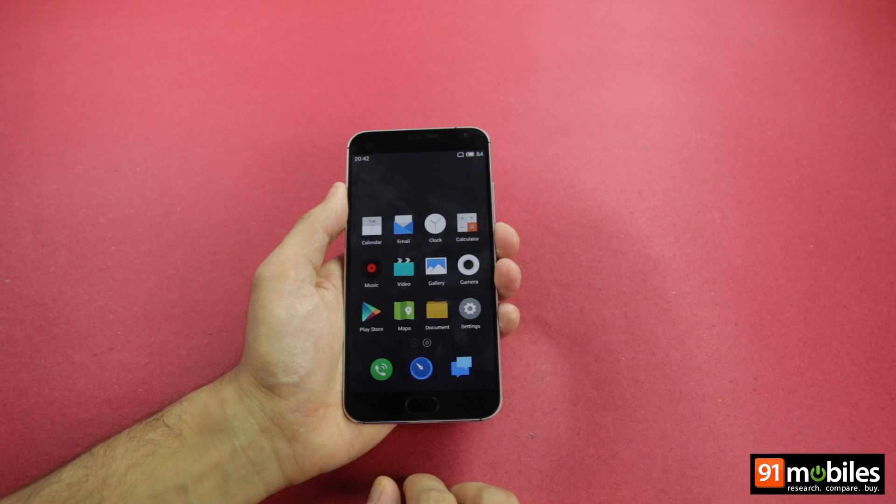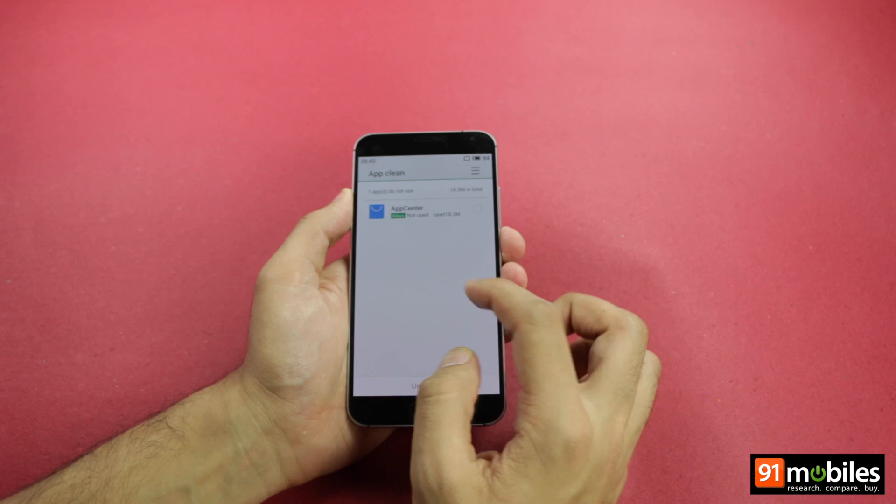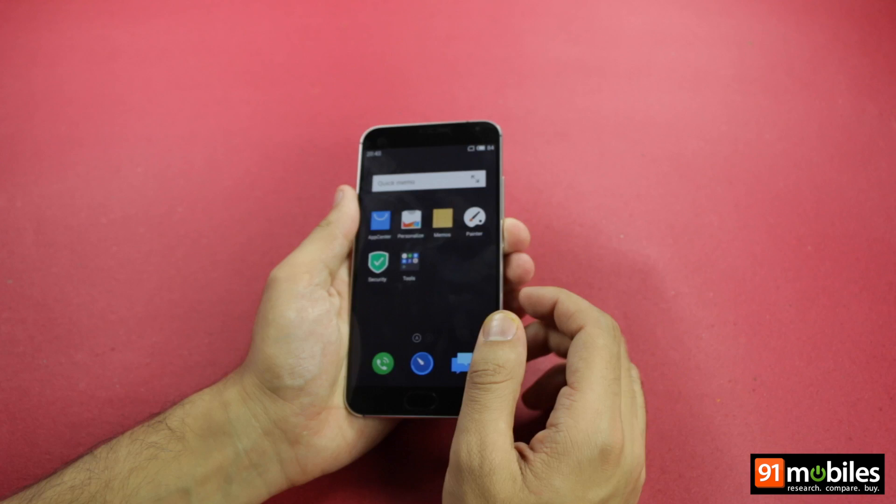Bearing a resolution of 1920x1080 pixels, the 5.5-inch Super AMOLED display reproduces brilliant colors and offers impressive sharpness. The brightness levels are also nice, and the screen offers wide viewing angles.